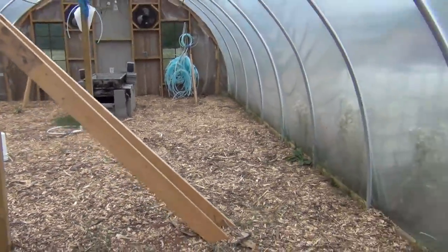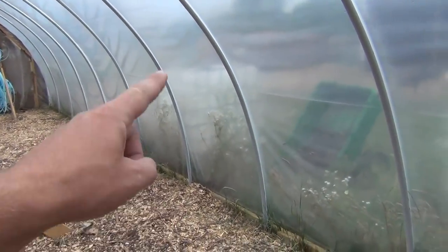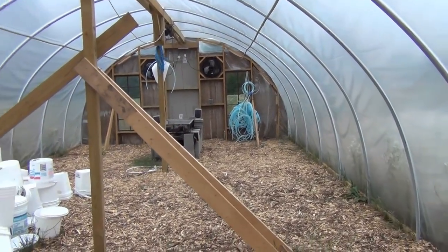A lot of people asked when I was building it why I didn't put a roll-up wall on the sides and why I didn't leave the doors and ends more open. One of the things I never understood with greenhouses is the purpose of using them throughout the summertime — you have to bring in water because you're under plastic, so you're not getting natural rainfall. The temperatures are pretty high so things dry out quicker, meaning you have to water even more.